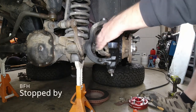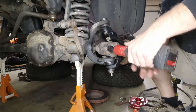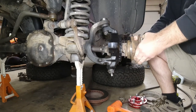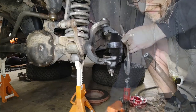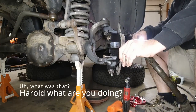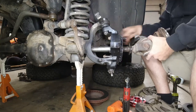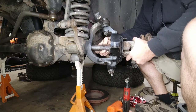For you viewers — the XJ brake dust shield does not fit the WJ knuckle. Everything else is going together with German torque specs.